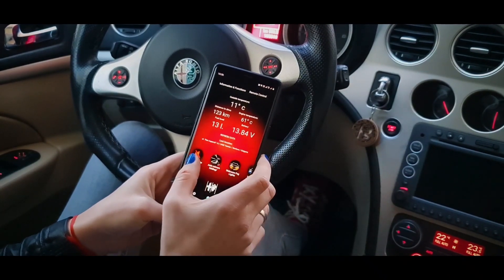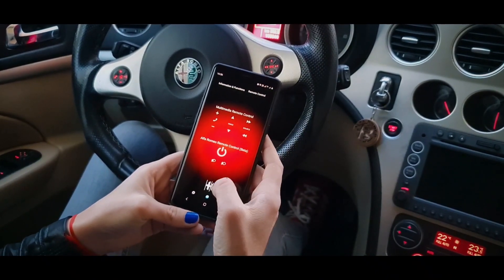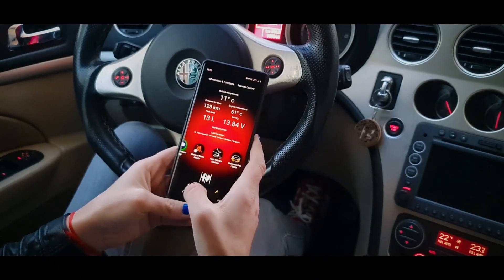Now you can find three extra features added on the Information and Functions menu, and one added on the remote control menu. Enjoy the new features.